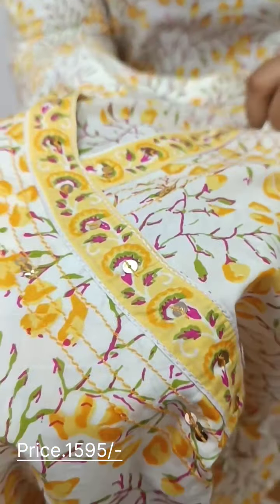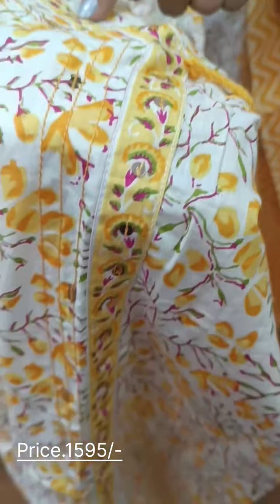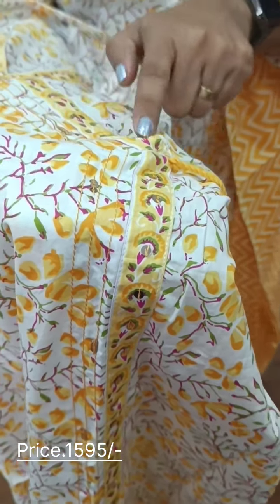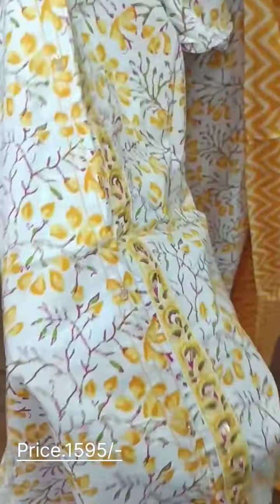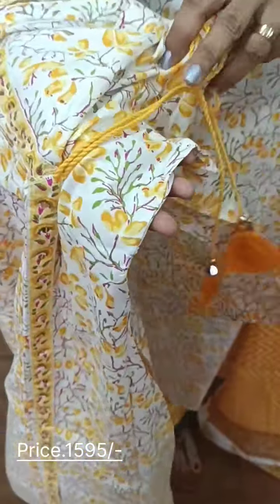We have a neck and a collar. We have the same pattern here, and we have a v-neck pattern. We have an overlap here, and we have to continue the overlap here. We've got a side here, with an opening.